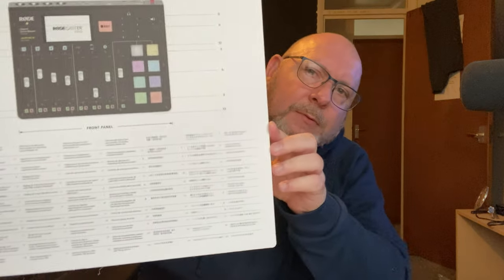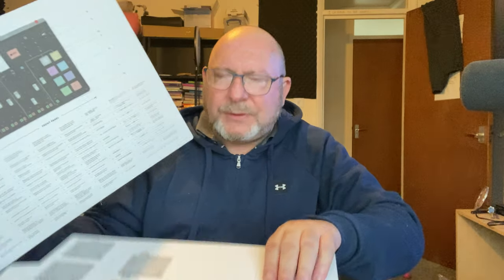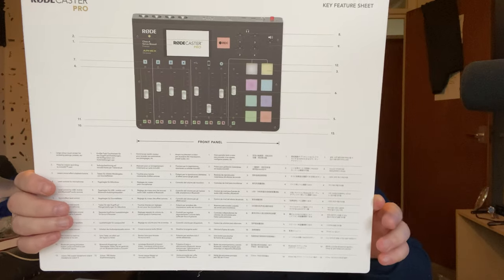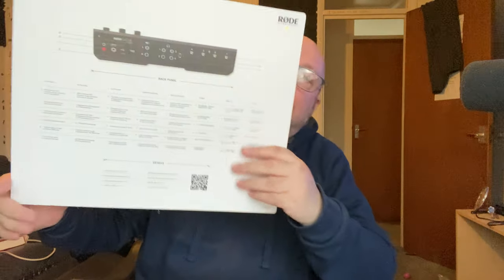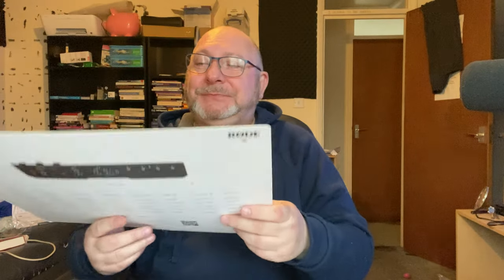This is the next one. In eight different languages it's given you 13 different things, which I think is exactly what they had on the back of the box, just pointing you to where things are. I quite like this because my eyesight isn't very good — it's nice to have something big like that. It's quite big, isn't it?